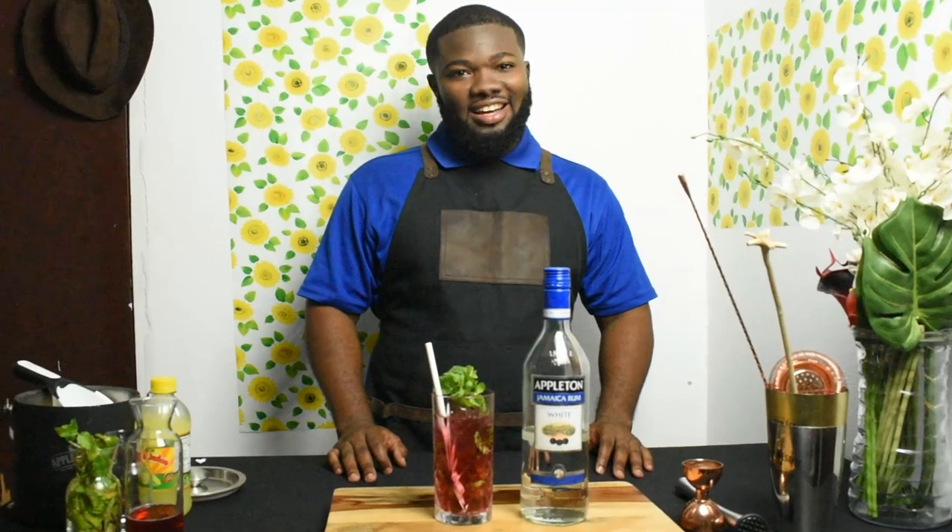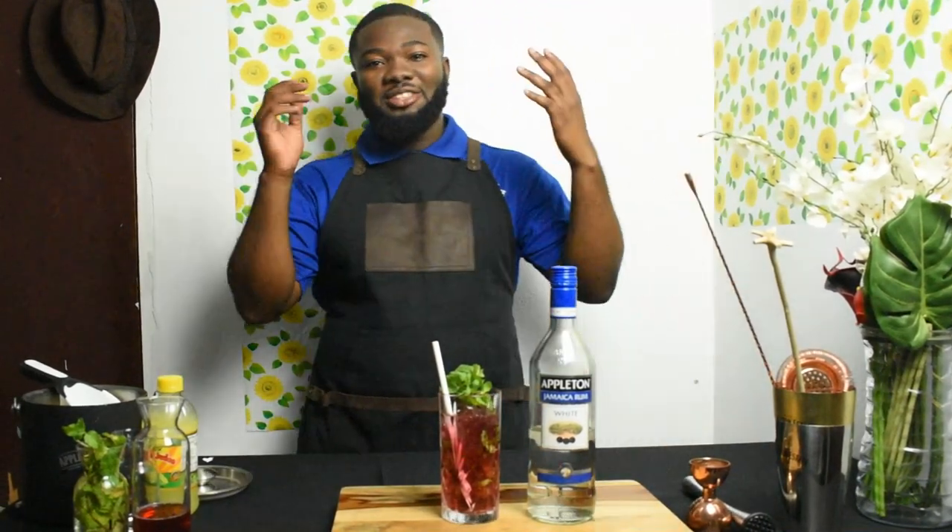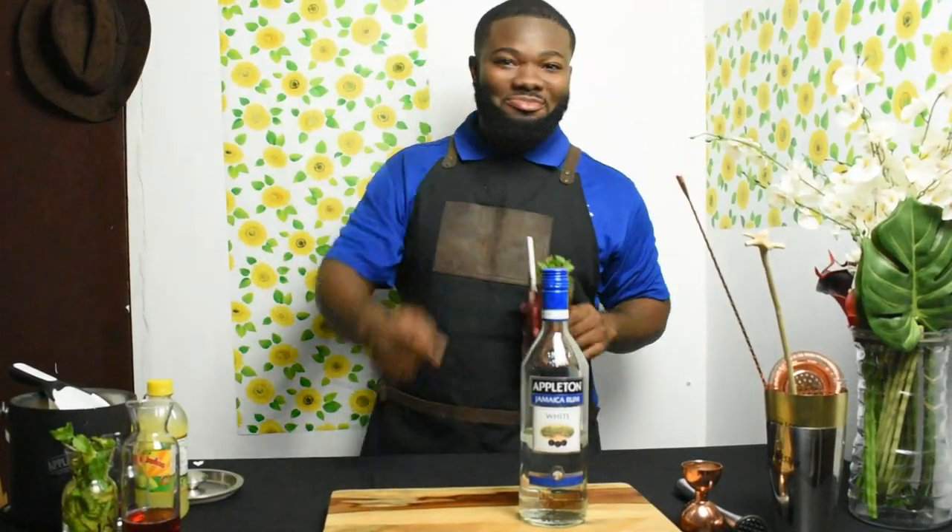That's a wrap! Thank you for watching. Remember to subscribe, remember to like, click the bell icon for new content whenever I post, and follow me on Instagram and Facebook. See you soon — grab that drink!